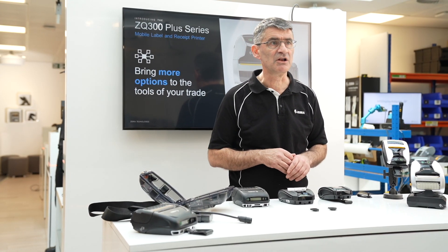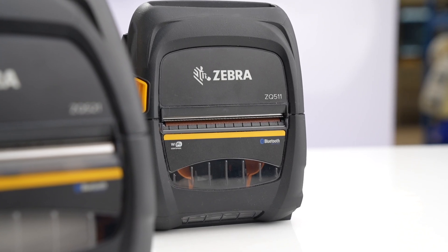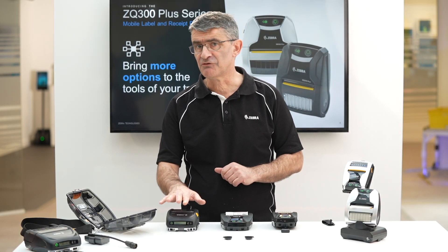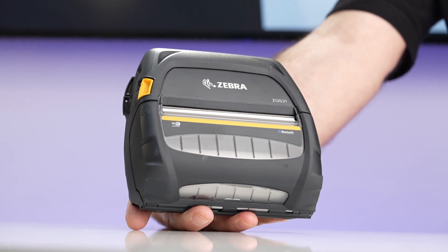Here we have our lineup of two and three inch mobile receipt printers — the ZQ310, ZQ320 Plus, and the ZQ511. We see these most commonly used in outdoor receipt and ticket applications, although the ZQ500 series can also print labels. There is also the ZQ521 for four inch printing in the field.